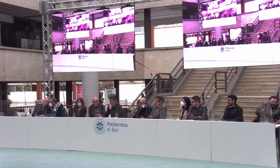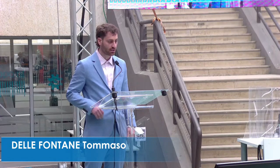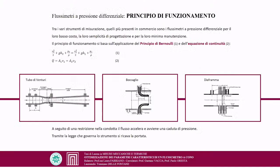Next is Tommaso Delle Fontane; supervisors are Professor Fabiano and Professor Oresta. Good evening everyone. I am student Tommaso Delle Fontane and today I defend my thesis in Mechanical and Thermal Measurements, titled 'Optimization of Characteristic Parameters of a Cone Flowmeter.' I thank my supervisor Professor Laura Fabiano and co-supervisors Professor Ghiattenoccava and Professor Alqualo Resta.